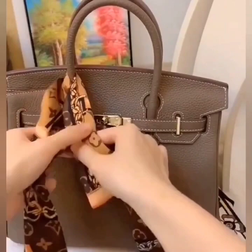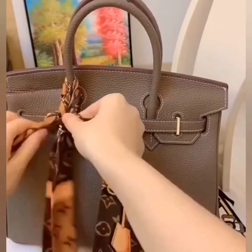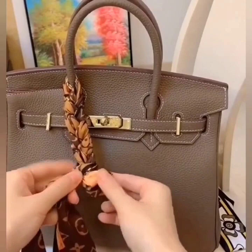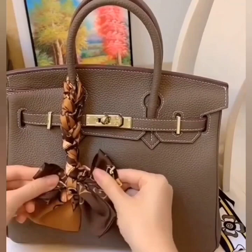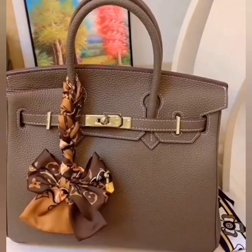Here, fold the scarf — we are going to make a beautiful braid with the help of the scarf. Now here we have a loop; pass both of the sides through the loop. Tie a beautiful bow knot and there you go.